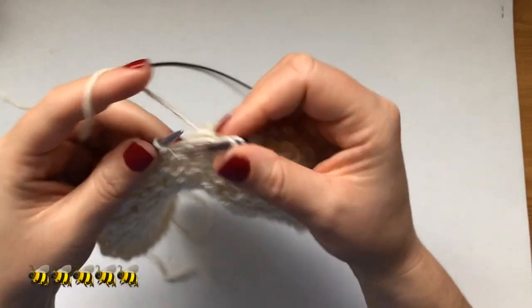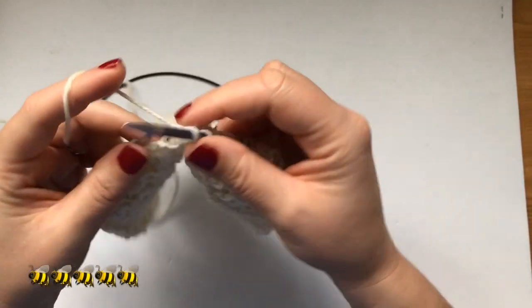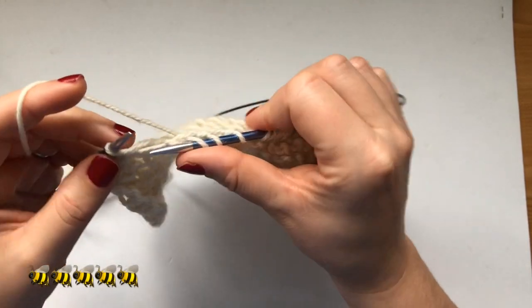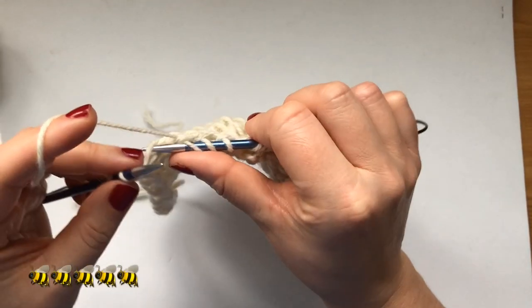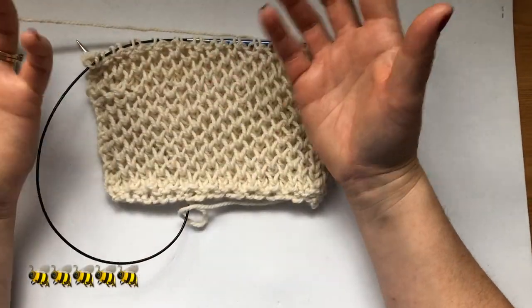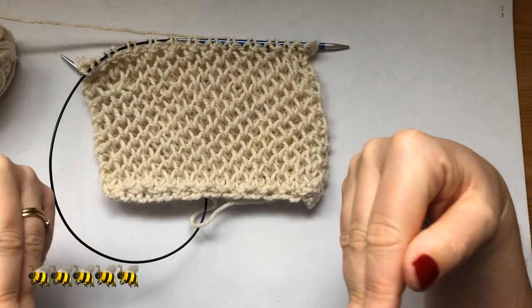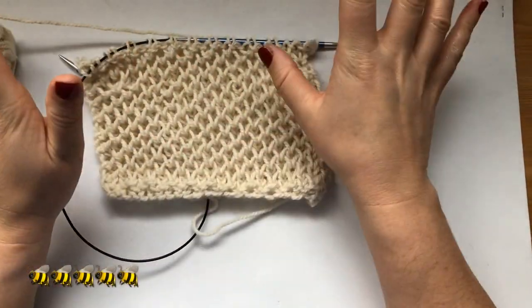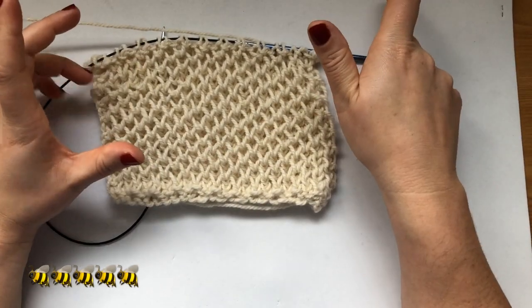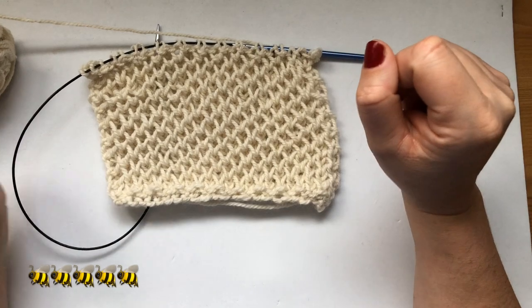That's the honeycomb brioche stitch in the flat. If you know it as a different stitch, let me know what you call it — this is what I found it called on Instagram and YouTube. It's a beautiful stitch: perfect for a scarf, a hat, sleeves of a cardigan, a vest — anything. I love this stitch so much, and I love that you can knit it flat and in the round and it looks the same. Thanks for watching — please give this video a thumbs up, subscribe for more videos, and I'll see you in my next one, which will be knitting this brioche stitch in the round. Thank you, bye!